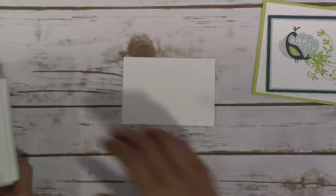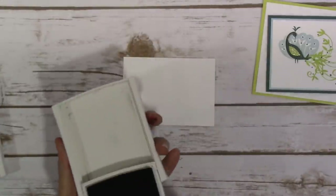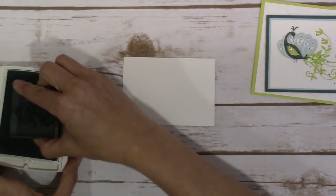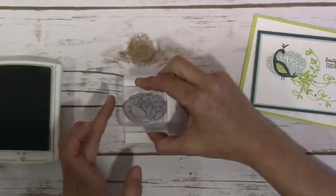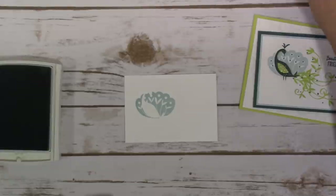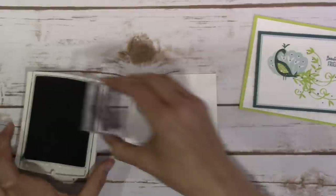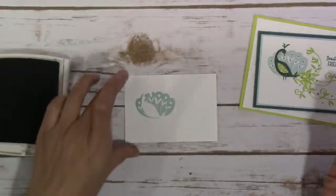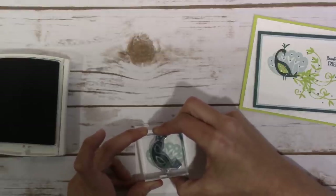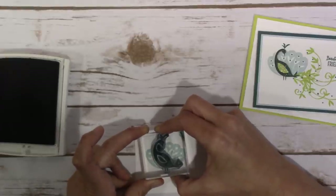I'm going to jump into the stamping. I was debating which stamp to start with first — I should have started with the Tranquil Tide but opted not to, and went with the Soft Sky for the back portion of his plumes. I did find it more difficult to line up the body with the wings doing it this way. If you have this stamp set or plan on earning it free during Celebration, I highly recommend starting with the darker image and then stamping the lighter image, as it's easier to see the lines and line everything up.